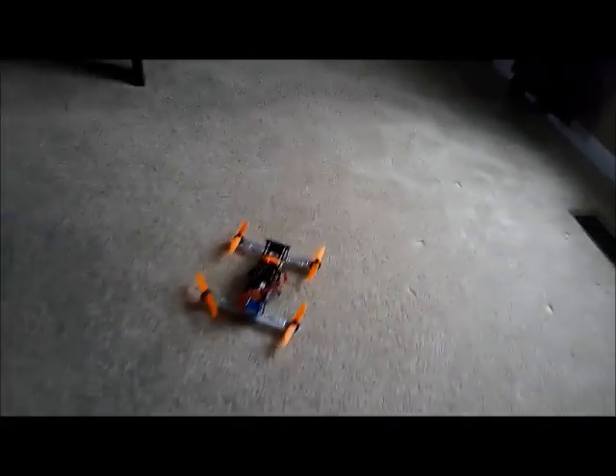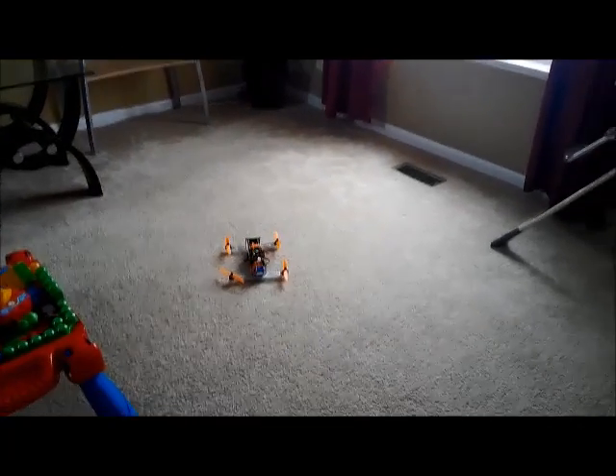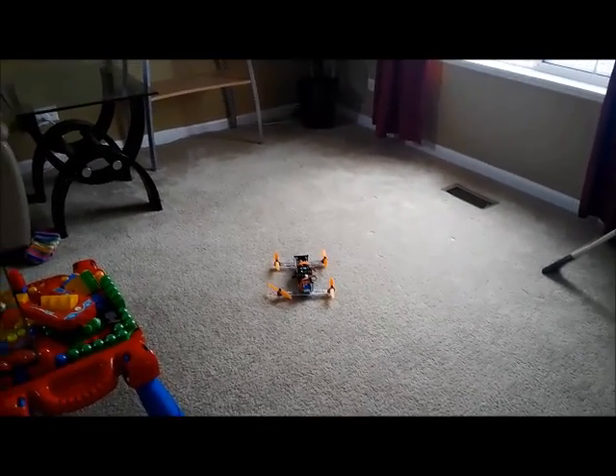So just gonna do a hover test here. Don't be scared — okay, I might have to trim it.